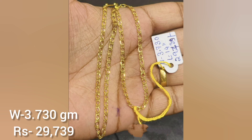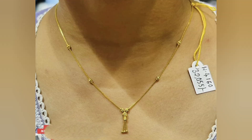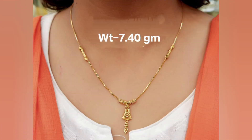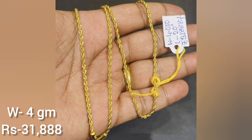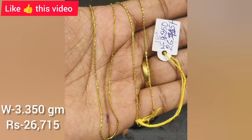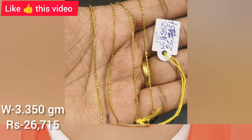Hi everyone, welcome back to my channel Latest Designs by Rohi. I hope you all are safe and healthy out there. Today's video is super interesting — I'm going to show you some light weighted gold chain designs along with the weight and price. I hope you like this video friends, please watch till the very end for the beautiful collection.